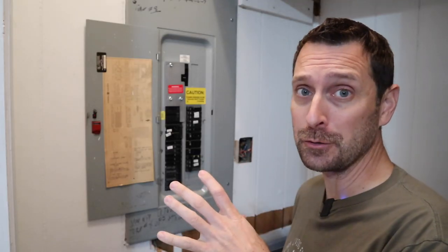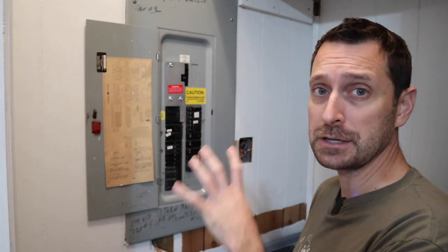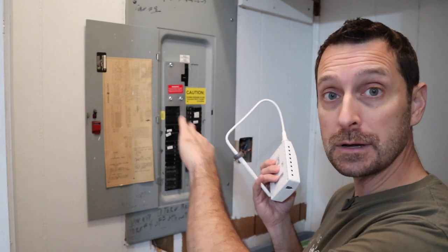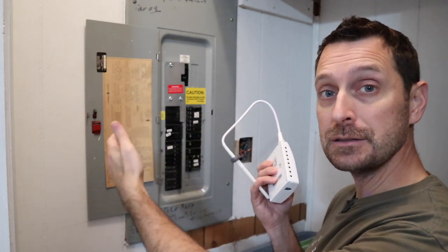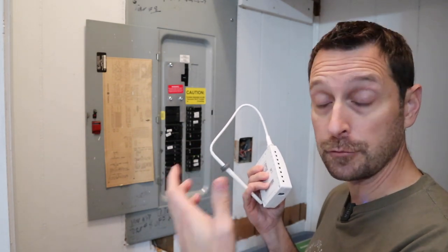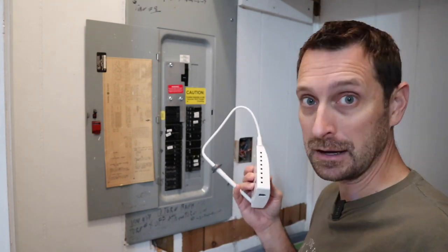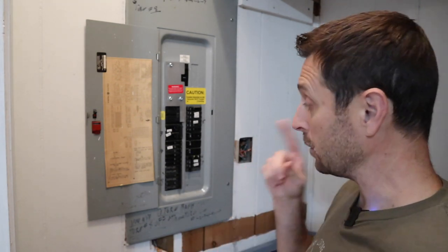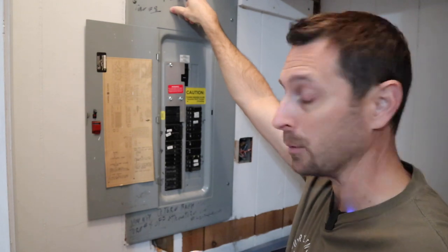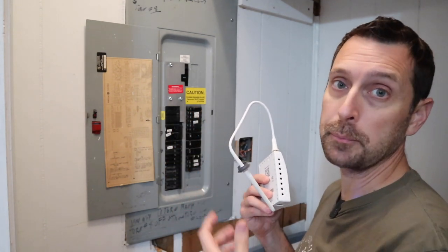We're in the back closet of the furthest bedroom — that's where our service panel is, and it's recessed into the wall, which poses a challenge, especially with the antenna. You can run the antenna outside of the service panel and still have it tucked inside the wall; the signal will still be received by the Wi-Fi in your house. But our service panel is stuck directly between two studs, so we don't have that option. We'll have to run the antenna out through a knockout at the top or bottom. As long as the antenna sticks outside of the metal casing, you'll be able to pick up a signal.